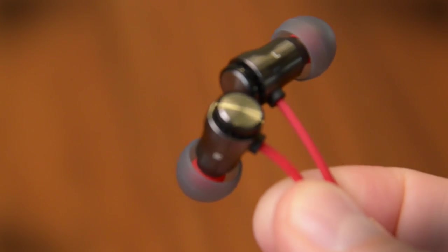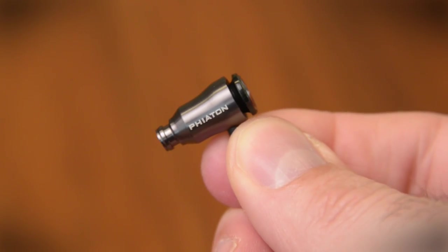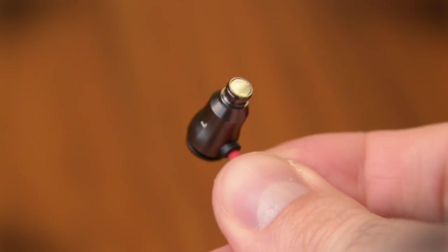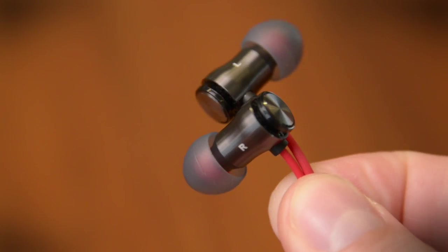These are especially light headphones — like, forget they're in your ears light. Part of that has to do with a double aluminum housing which helps seal out outside noise pretty well. They're not the best at noise isolation, but once you get the music going you're not really going to hear anything happening around you.